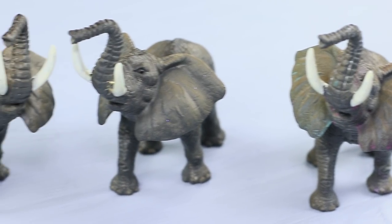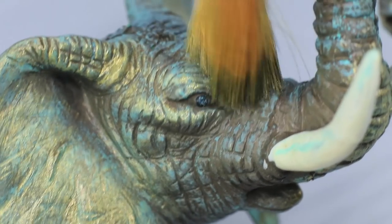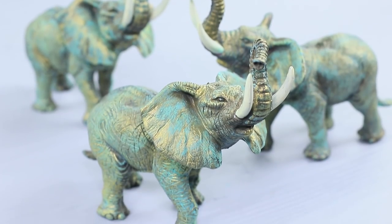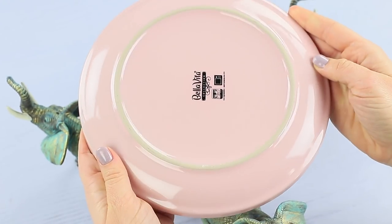Betty gets her very best herd of elephants down from the attic! Color toy elephant figurines with turquoise acrylic paint. Use a dry brush and just a little bit of paint to make a pinata effect. Use gold acrylic paint to add accents. Put three elephants in a triangle shape and use super glue to attach a plate on top.